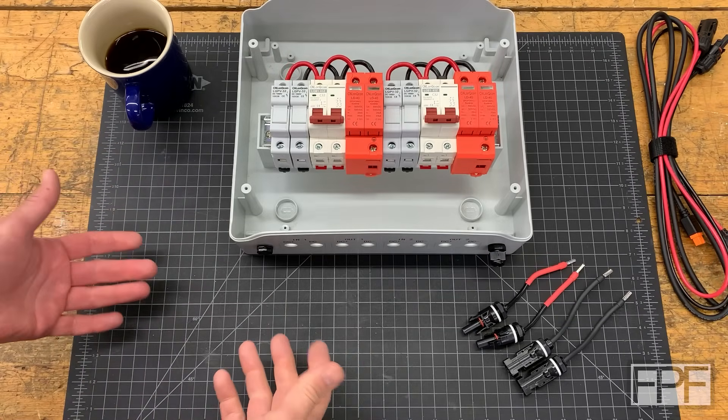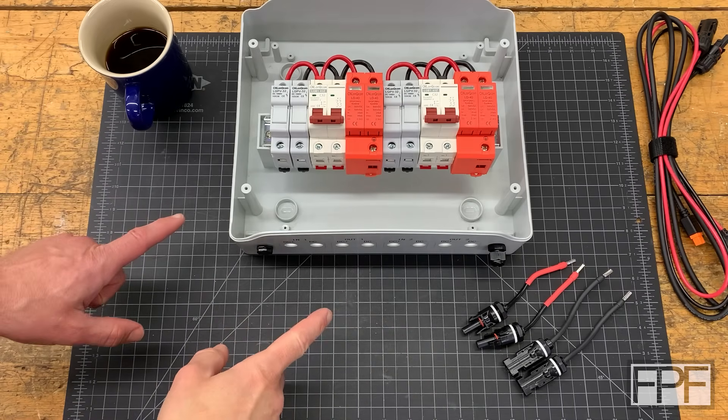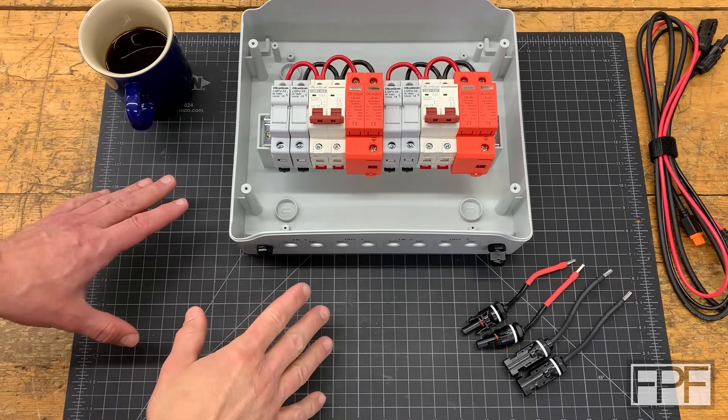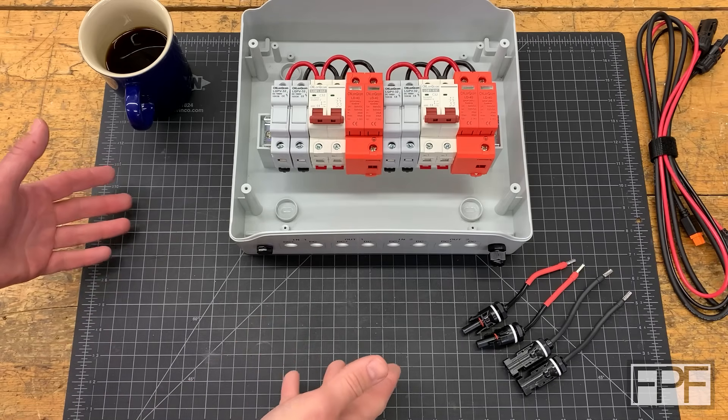Hey guys, welcome to Functional Print Friday and welcome back to my shop. On the bench this week is a project that I think is going to be pretty straightforward, which is good because I'm going to be super busy this week working on the solar install up in the barn that we've been doing a bunch of prints leading up to.